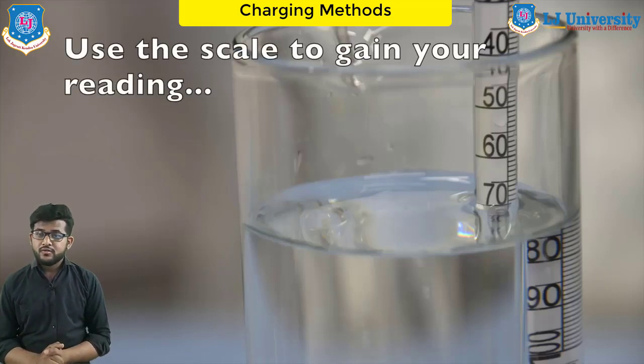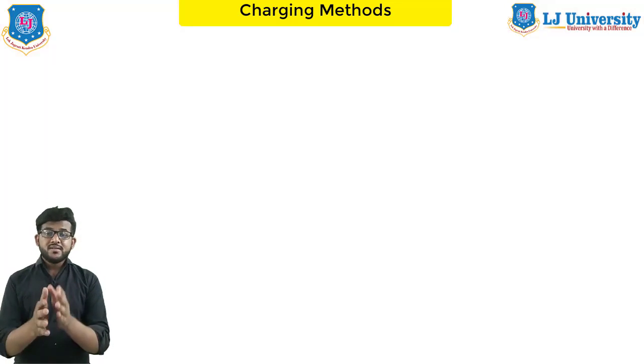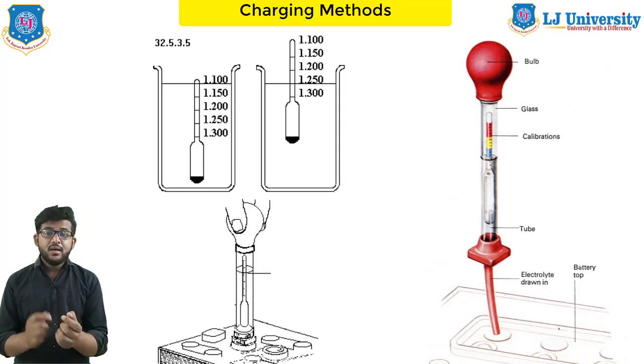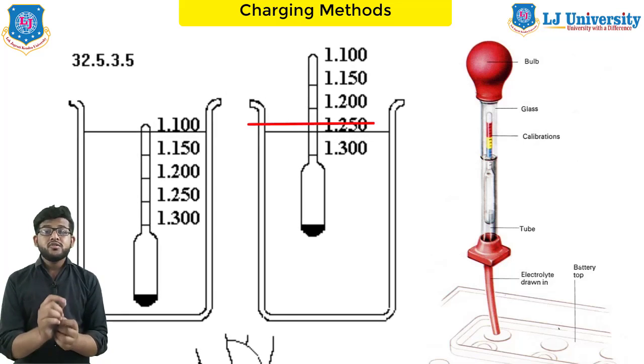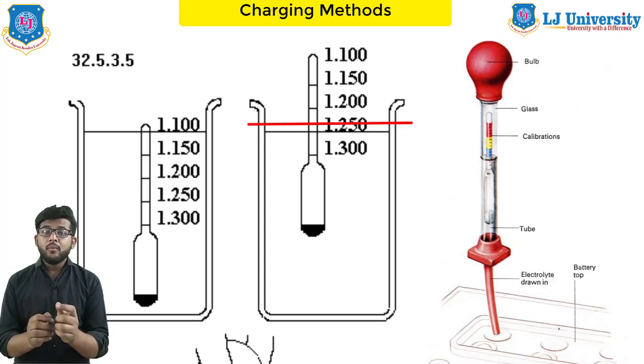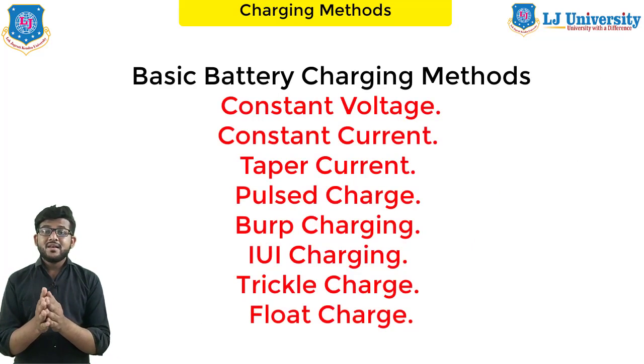Under normal conditions, a hydrometer reading below 1.240 specific gravity at 80 degrees Fahrenheit is a warning signal that the battery should be recharged. Except in extremely warm climates, never allow the specific gravity to drop below 1.225. A higher reading indicates a fully charged battery. When a run-down battery is brought into the shop, you should recharge it immediately.